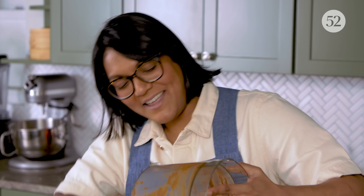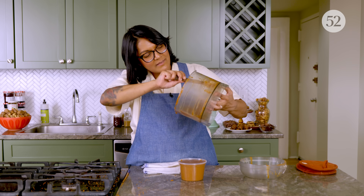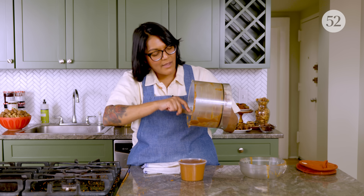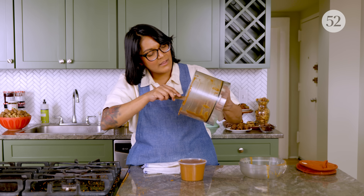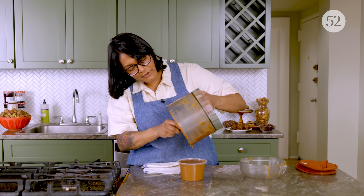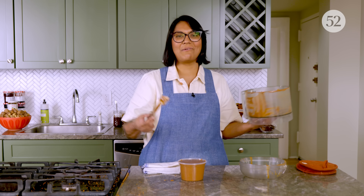I think this is best consumed in about a week — the spices and the nut oils are going to taste their best within a week. You can keep it in the fridge and extend that shelf life a few more weeks, but I think the best part about making your own is really enjoying the freshness. So I don't think you should make a bigger batch than this — just put it on everything for a week.